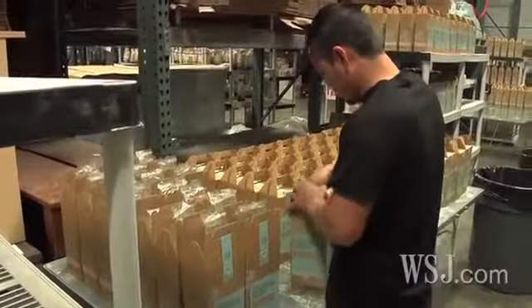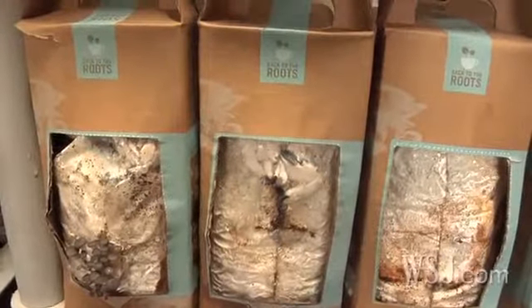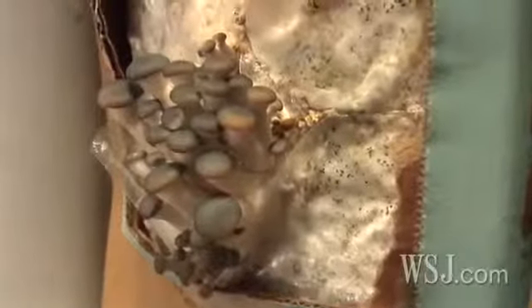The bags are then resealed and packaged for retail sale. Once home, folks cut open the front of the kit, spray with water, and watch the mushrooms grow.